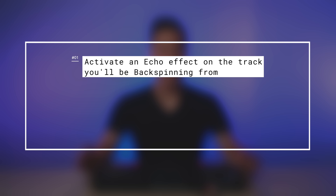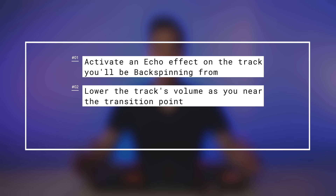The secret to using backspins effectively when mixing two songs together is to first activate an echo effect on the track you'll be backspinning from, then slightly lower the volume as you near the transition point, then backspin the track two to four repeats before the next song reaches its intro.